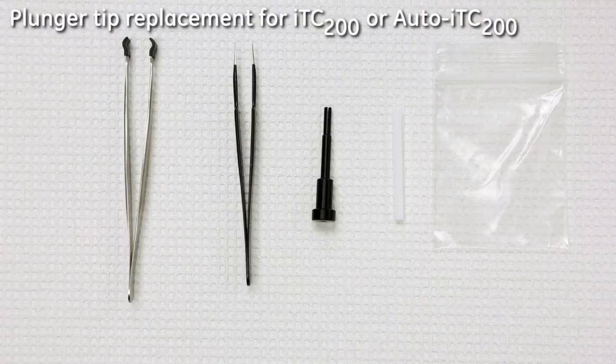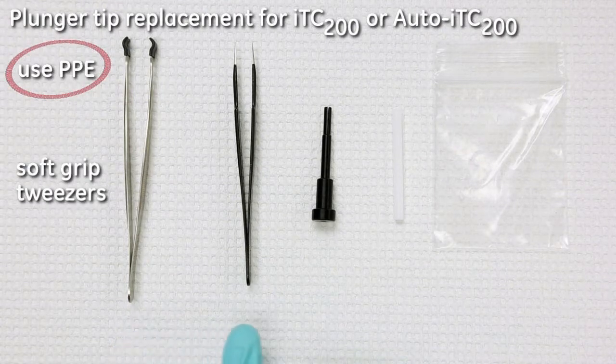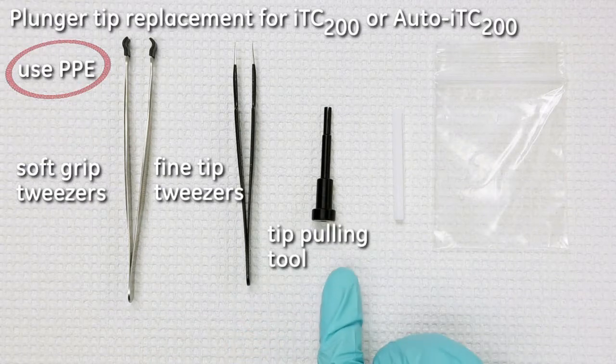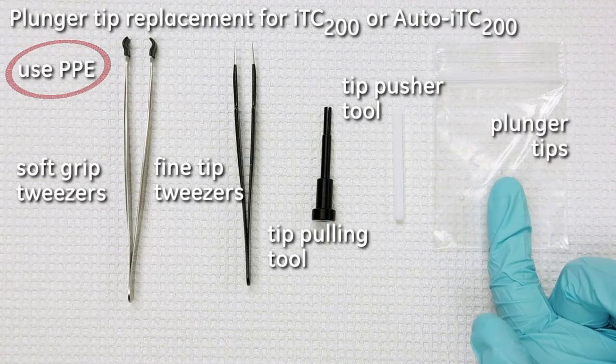To perform this procedure on the MicroCal ITC200 or Auto ITC200, you will need appropriate personal protective equipment, soft grip tweezers, fine tip tweezers, the tip pulling tool, the tip pusher tool, and of course spare plunger tips.